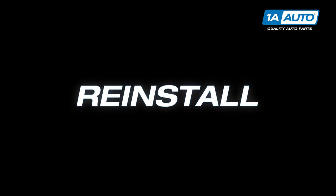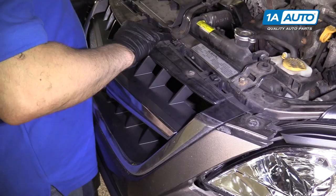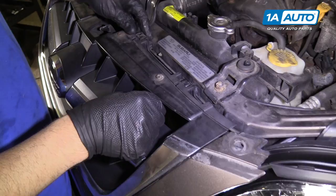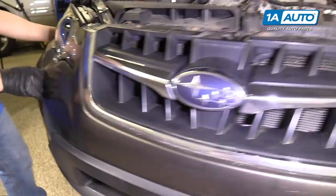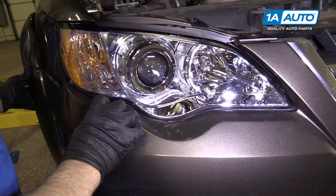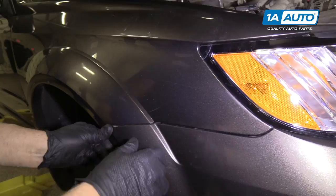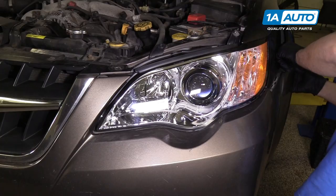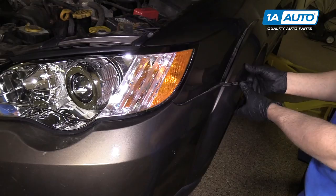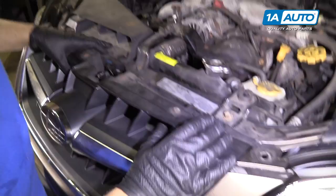I'm going to slide this back in — be careful on the sides. We'll get the front up here. Just push these in; we're not going to push them all the way down yet. Get it lined up over here and line it up with the headlight, then push it in on the side. Lock that in, same with the other side. Line it up with the headlight here. We're going to line those tabs up in there, push that there, and push those on. Now we can push down on these and lock them in.